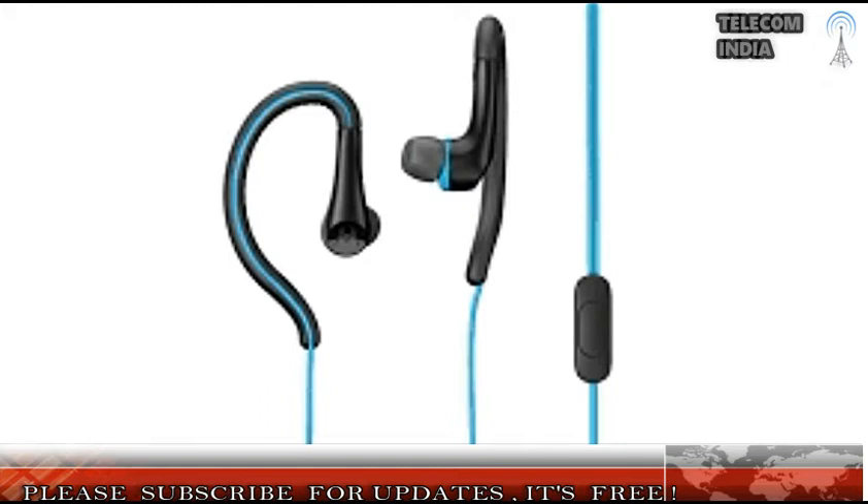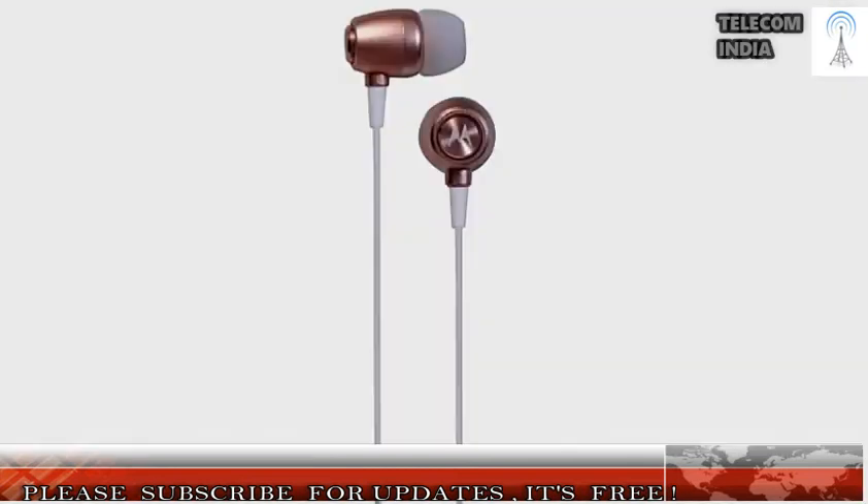The company says that the new Motorola Earbuds in the Mobile Accessories portfolio have been extensively tested on athletes, and the product design focuses on ergonomics.